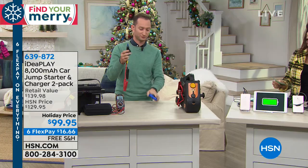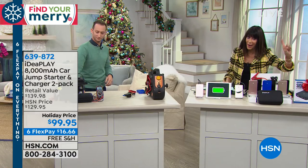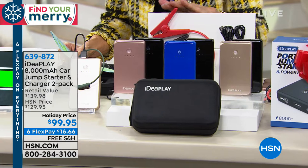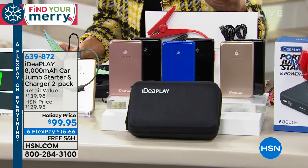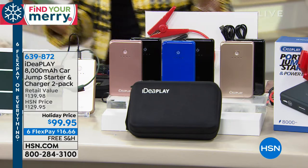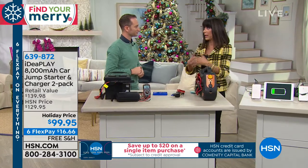You're getting a complete configuration — not one but two units, and they are individually gift boxed. You get the jumper cables, the smart battery clamps, the cables, the charging cables, two car chargers, and two storage cases as well.